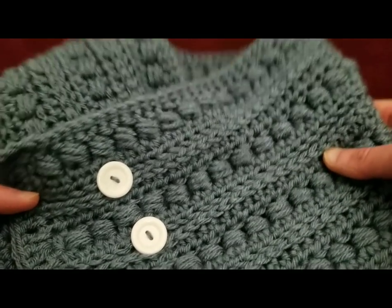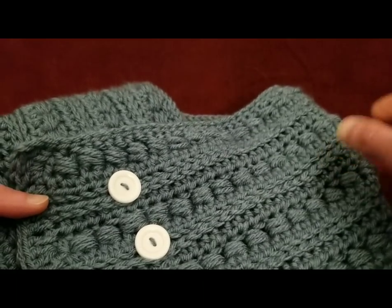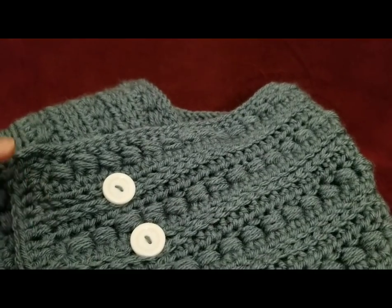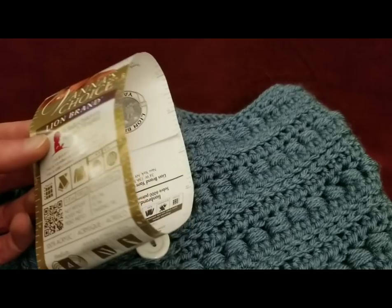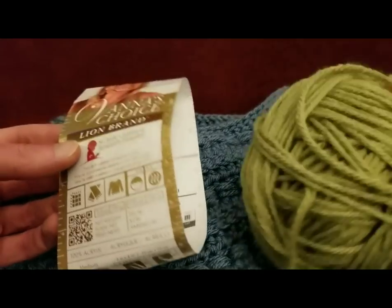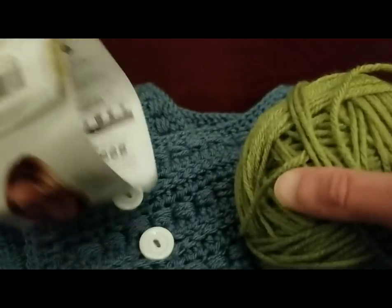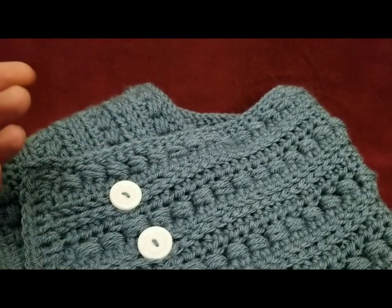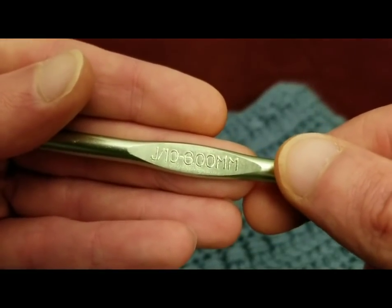I used just over a skein — a little bit of the second skein — of Vanna's Choice. And for today's tutorial, I'm going to be using dusty green in Vanna's Choice, and a size J, six millimeter crochet hook.